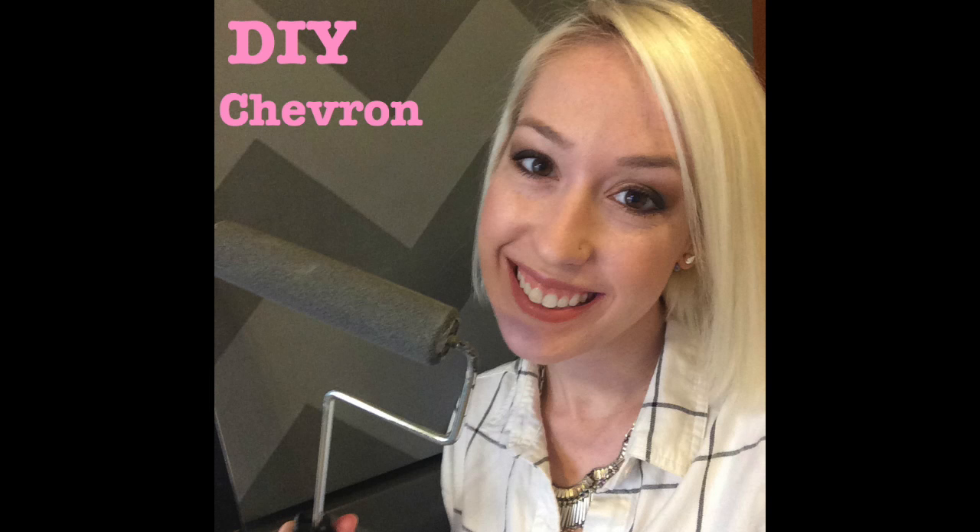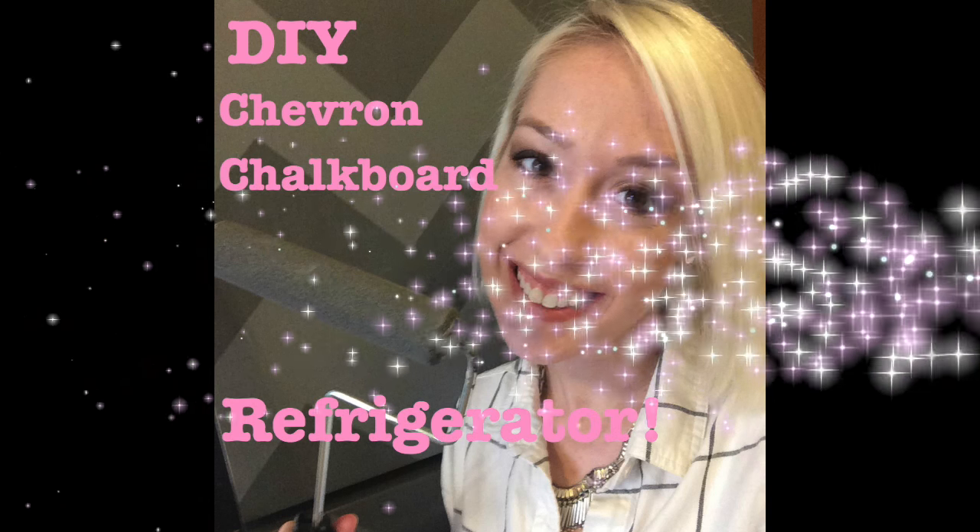Today I'm going to show you guys how to get a DIY chalkboard refrigerator for under $40. You know the old saying: when life gives you a crappy rusted refrigerator off of Craigslist, it's time to paint it in chalkboard paint with a chevron pattern — because that's just what you should do. Yeah, that old saying, right?